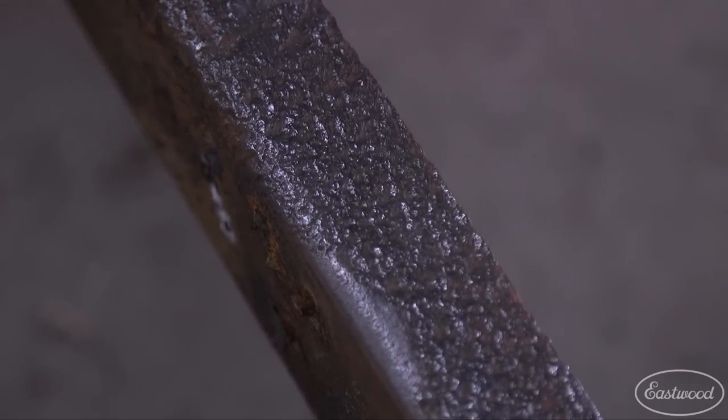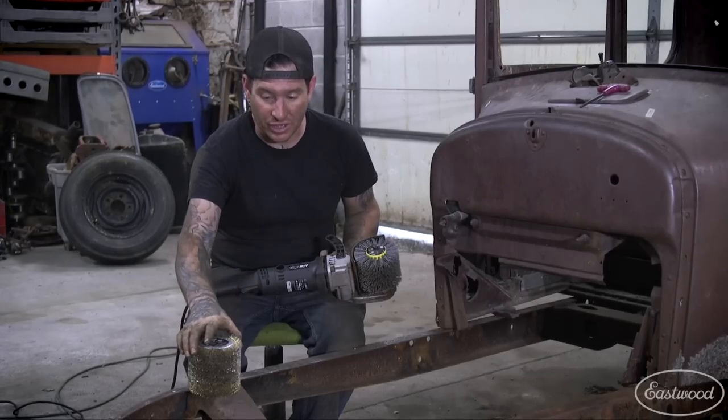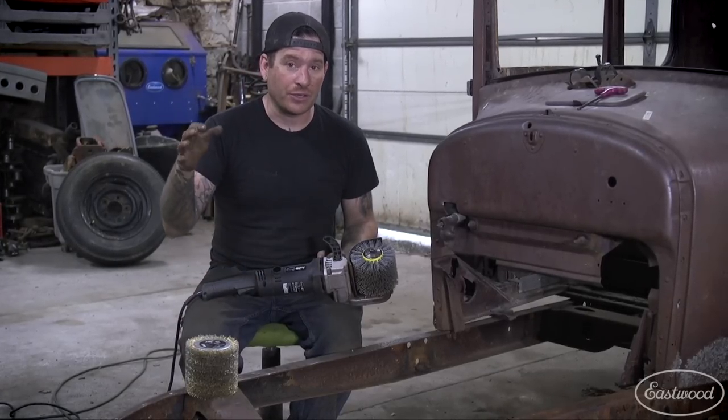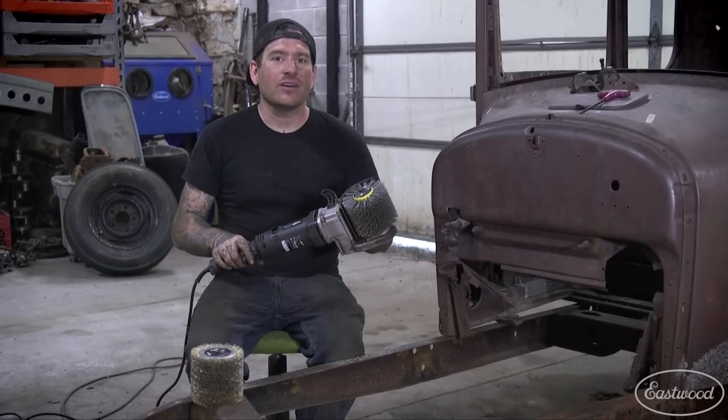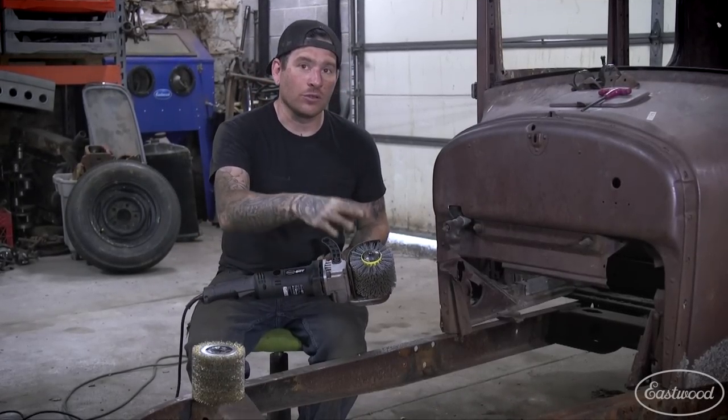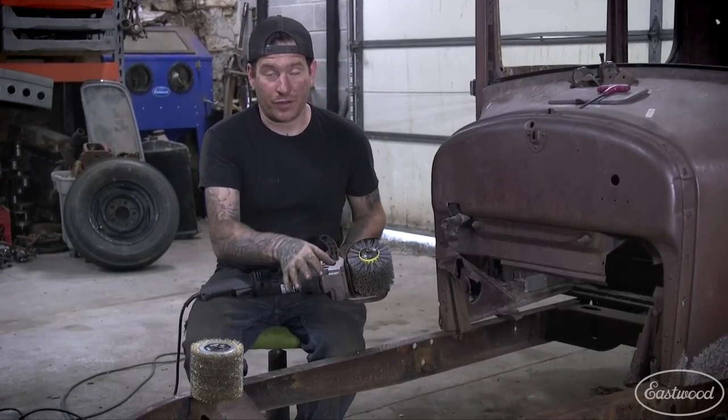In one pass I was able to push down pretty hard because the wires are nice and stiff, so you can actually put some weight into it and really dig into all the irregular surfaces like the pits, get all the metal out, and basically all you need to do is just wipe the metal down to get it fresh and clean and ready to coat. The nylon scaling drum also worked really well for taking off all the loose flaky rust on the other frame rail.